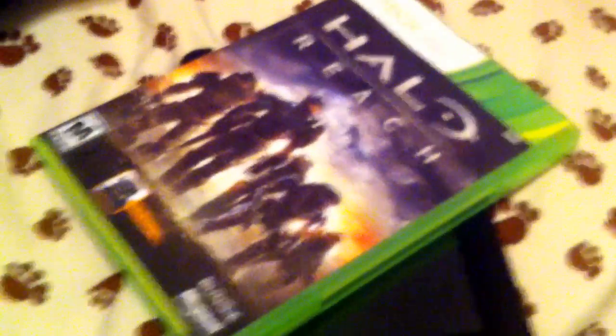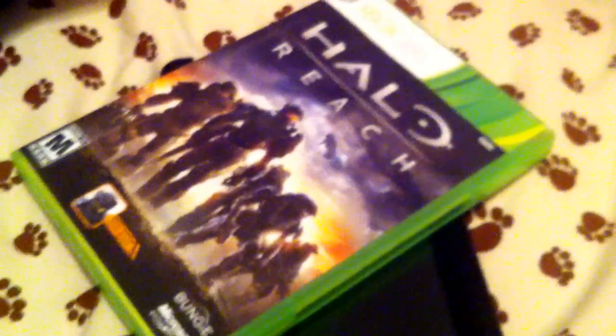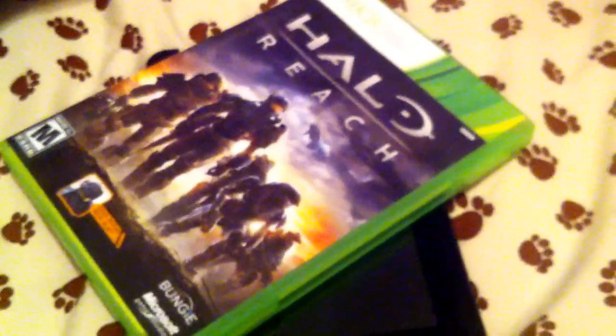And you're going to want to set it on top of it. There you have it — that is how you put Halo Reach on your tablet. Hope you enjoyed, hope this video helped you.